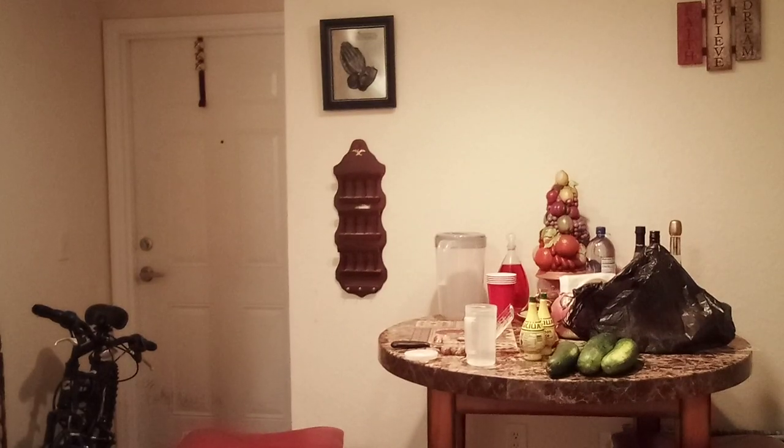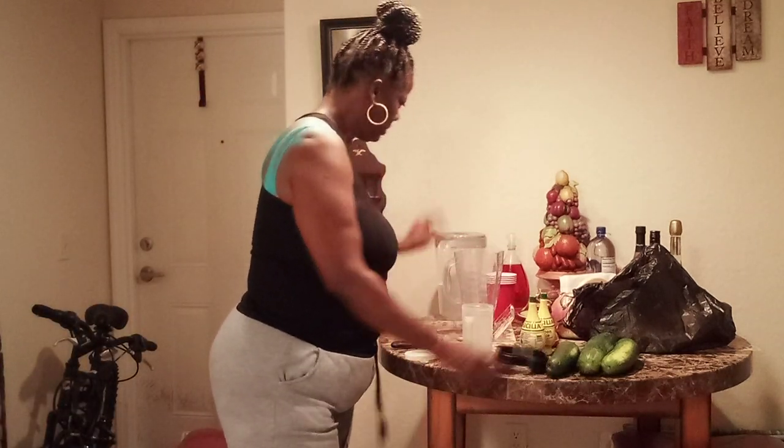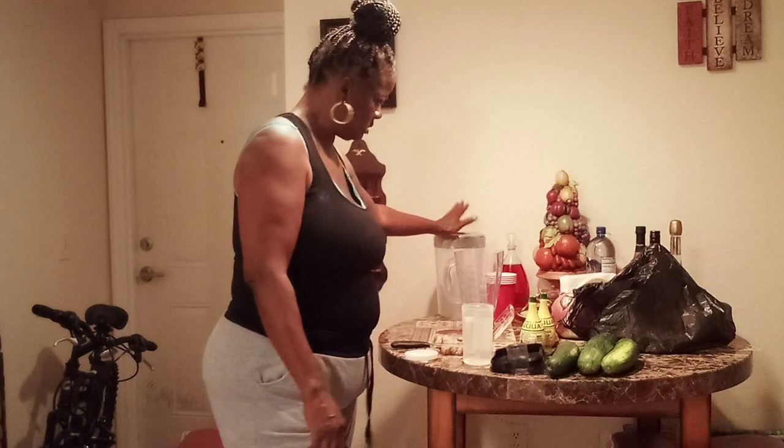Now I'm going to come over here and cut up some cucumbers, blend it up, and pour it in there. I'll be drinking that as well — let's do that, guys.